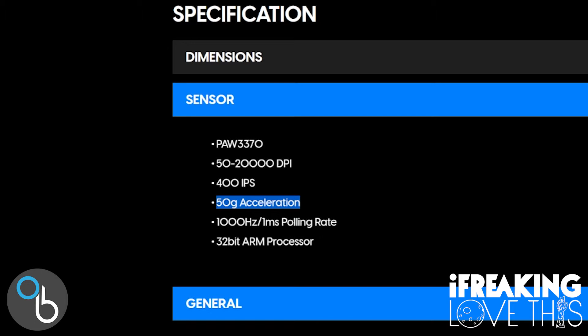The 1,000 Hz or 1-millisecond polling rate means the mouse sends its updated position to your computer 1,000 times a second — plenty fast. Gone are the days of needing a wired mouse to be competitive; plenty of people are winning championships with wireless mice, and the Pulsar X-Lite V2 can keep up with them. The 32-bit ARM processor allows the mouse to handle its own calculations and processes, enabling most of the extra features and adjustments you can make, especially in the software.